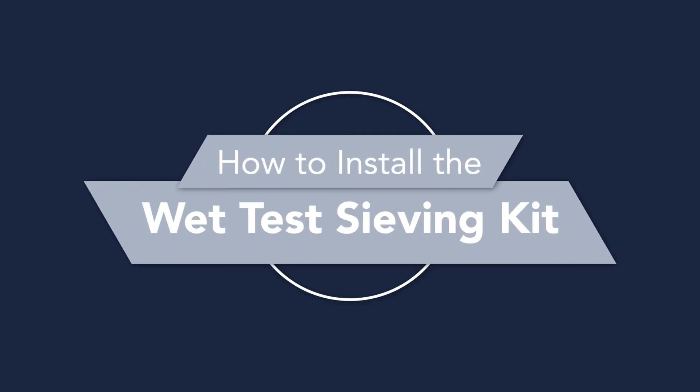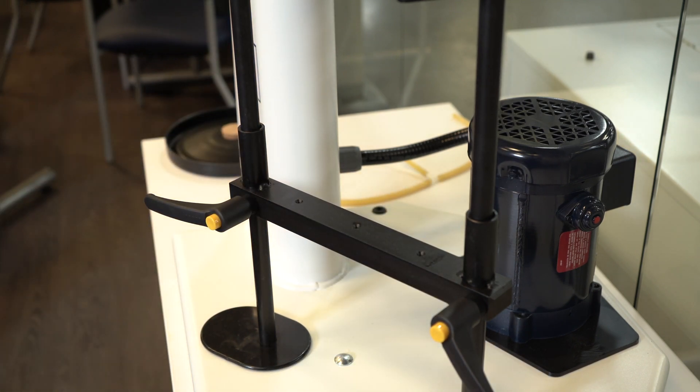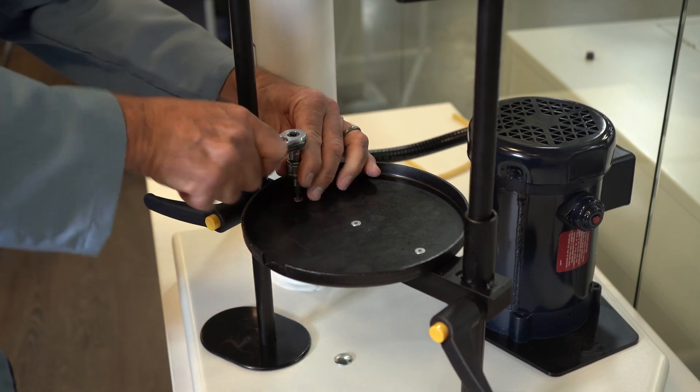How to install the wet test sieving kit. Step one: remove the standard issue sieve support plate and replace it with the modified sieve support plate and bottom pan with the spout.